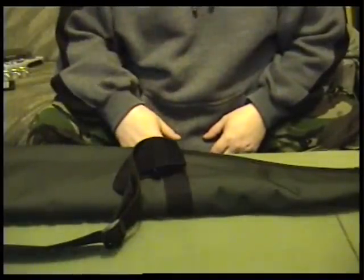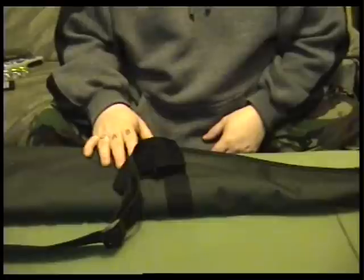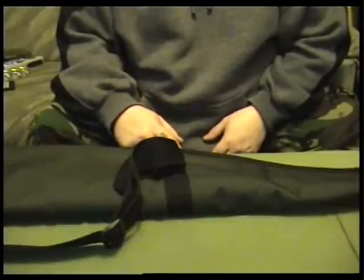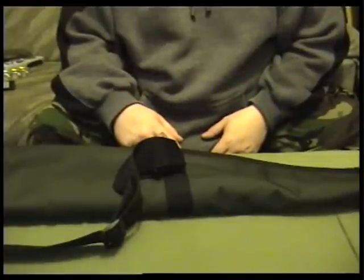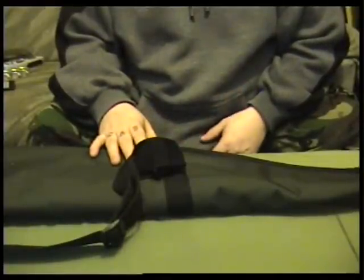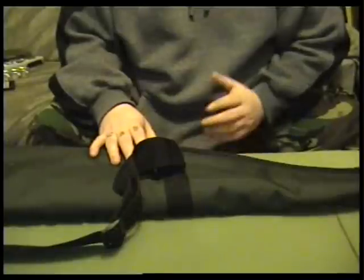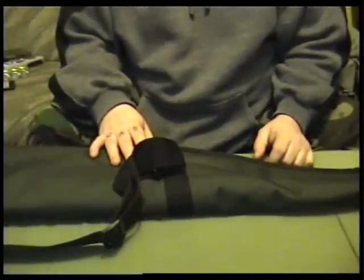All right, everyone. Weapon Collector here again. I keep getting requests — people want me to show guns. This is an air rifle that I own, one of my favourites. It's not a firearm. It's a legally owned air rifle that anyone where I live can own. Don't need licences for them. Completely legal.